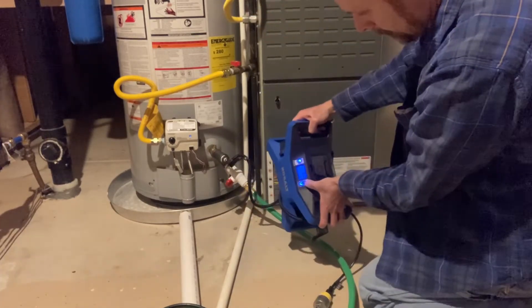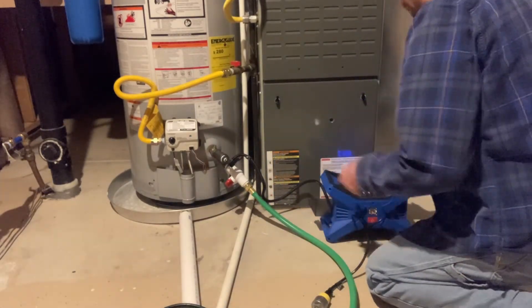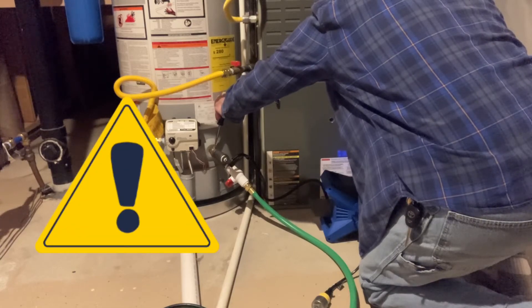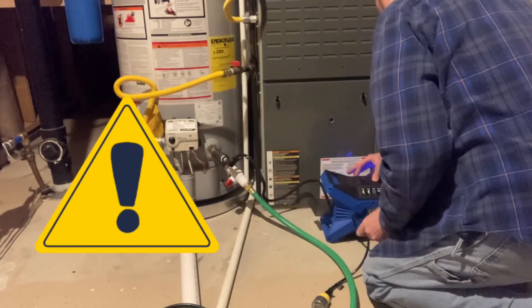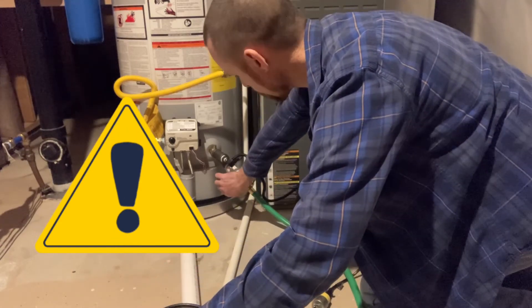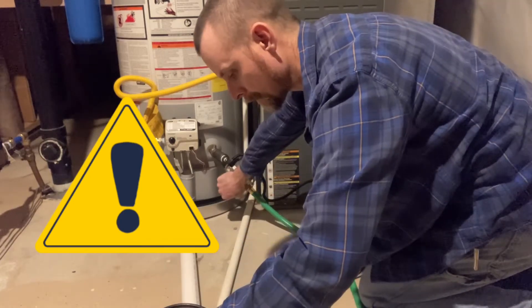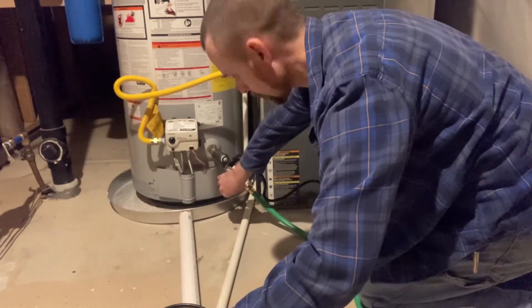Go ahead and hook up my little air compressor to the Schrader valve, set it to 20 PSI. The fresh water valve is turned off to the water heater so we don't have cold water coming in while I'm doing this. I went upstairs and opened a hot water valve on my faucet to relieve the pressure in the water heater tank.